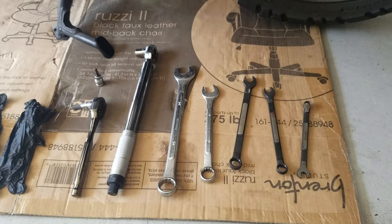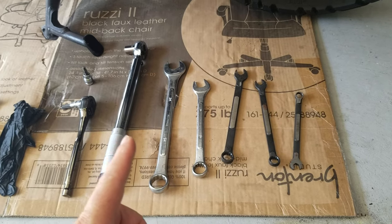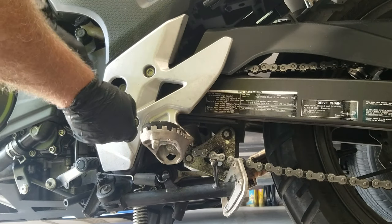Hey guys, this is Chris from Chris and Cammie Photography. It's about 85 degrees in the shade today — for some reason I thought it was a good day to work on the bike. What we're going to do is replace the stock 15 tooth front sprocket with this 16 tooth front sprocket that my good friend Scott sent to me. It changes the entire feeling of the bike, especially on the road, and lowers the RPMs at high speeds. Today I'll be using a 10mm, 12mm, 14mm, 19mm, 24mm, a torque wrench, and a couple of allen wrenches — I think they're 8mm and 5mm.